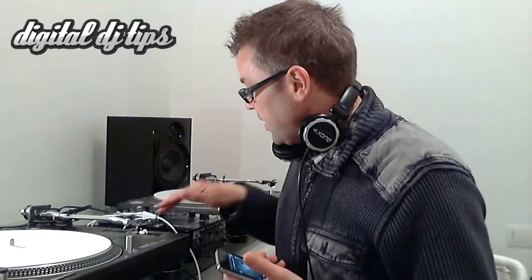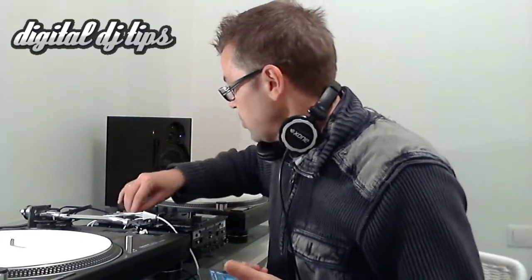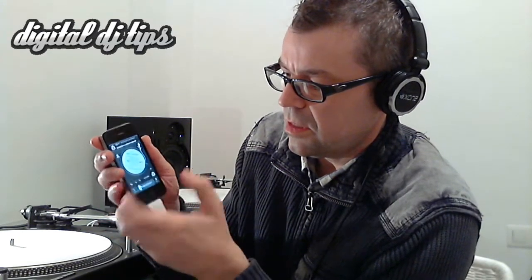Now we're all set and we can DJ. I switch over to the channel I've selected and start something playing. I'm using the Algoriddim DJ application on here. On my headphones, I can switch over to the other deck, set myself a cue point, give that a little listen — sounding good — whack the crossfader across to the middle, and I'm ready on my mix.